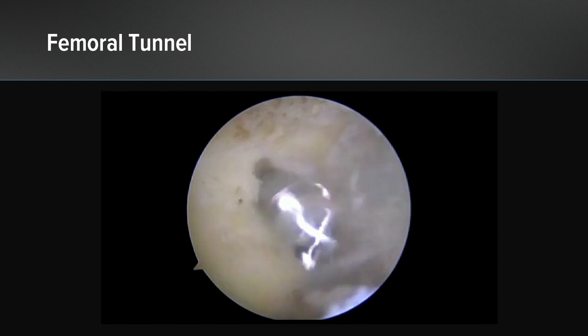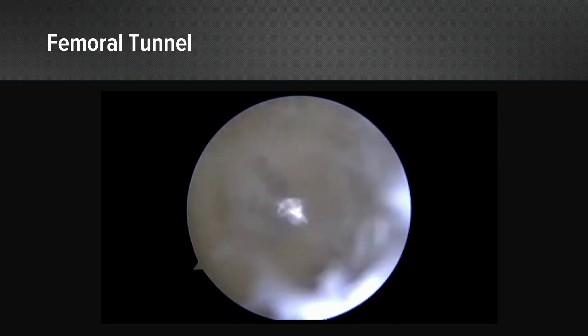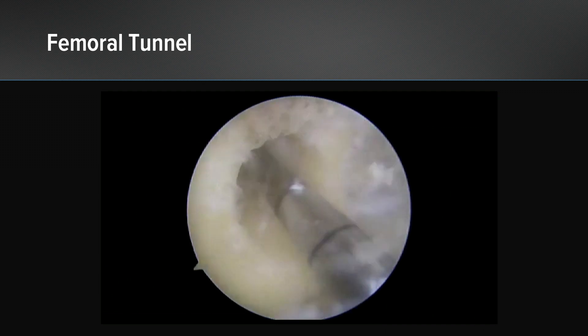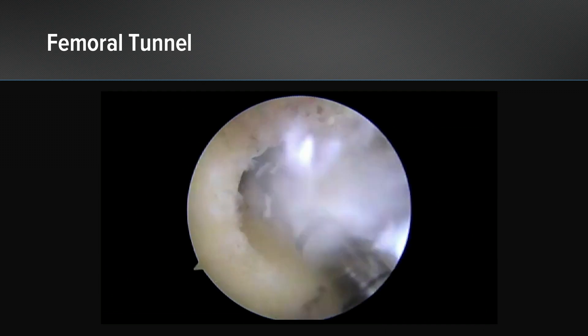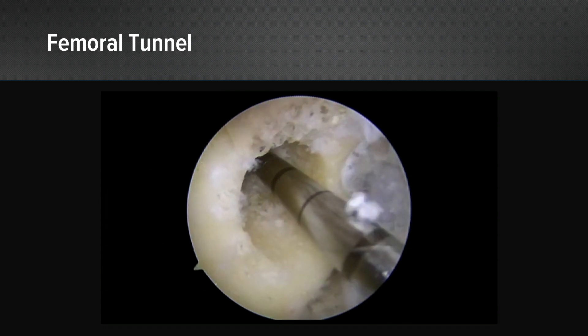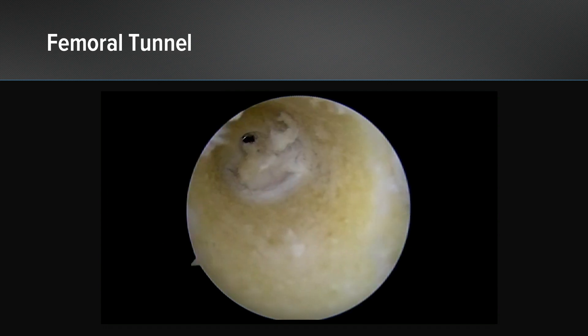The technique I like to use is to establish a small footprint right there, confirming I like what I see, and then drilling the entire tunnel up to the depths that have been previously calculated. Then click back down to the 3-5 and you can pull it out easily, followed with the fiber stick for passing your graft into your tunnel.